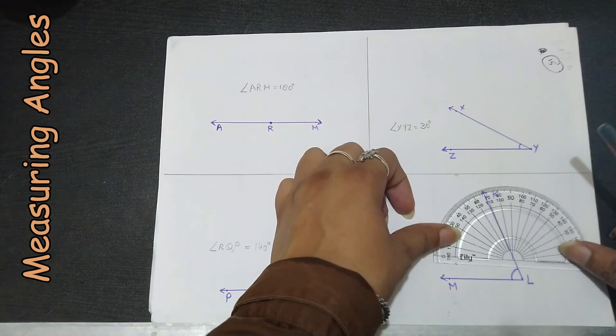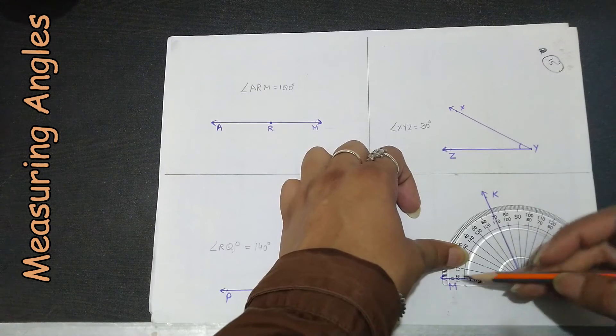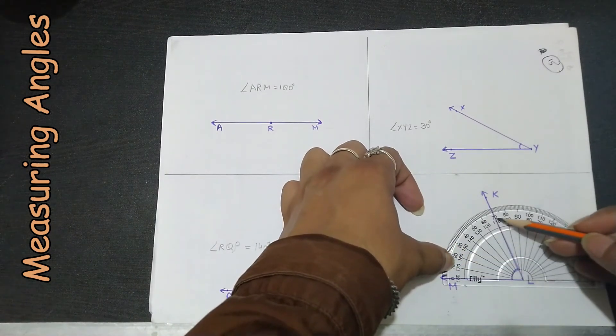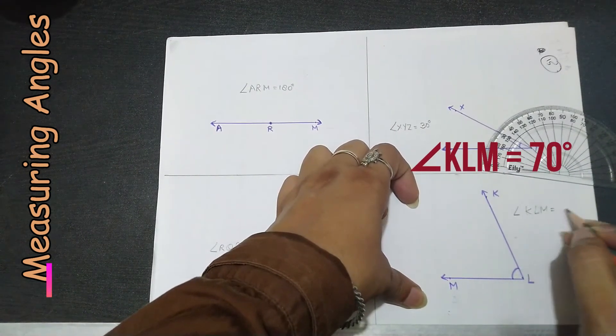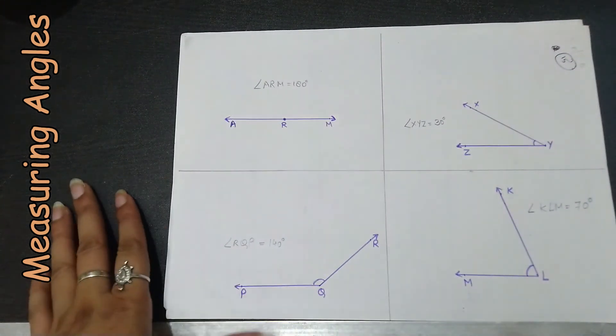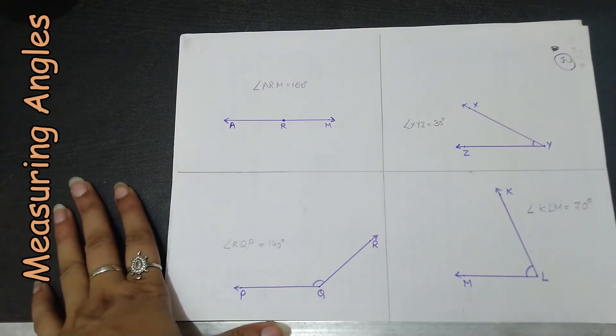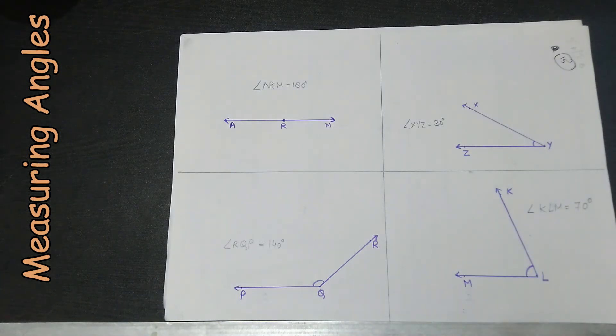For the last angle, placing the protractor with the baseline on the left, we count from 0 to 70 — so angle KLM equals 70 degrees. I hope you have understood how to measure angles using the protractor. In our next video we will learn the types of angles and how to draw them. Till then, stay safe, stay at home — bye-bye, take care!